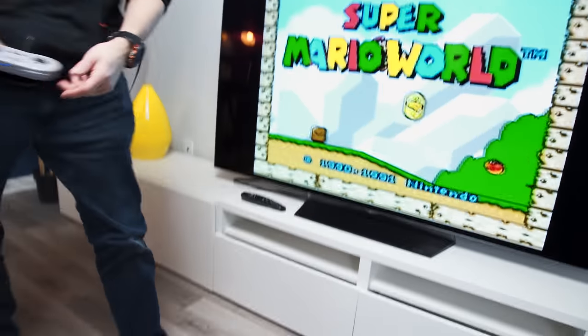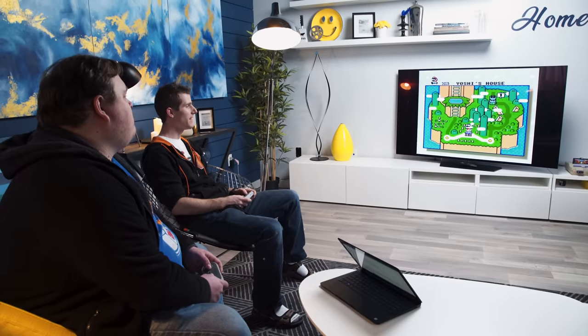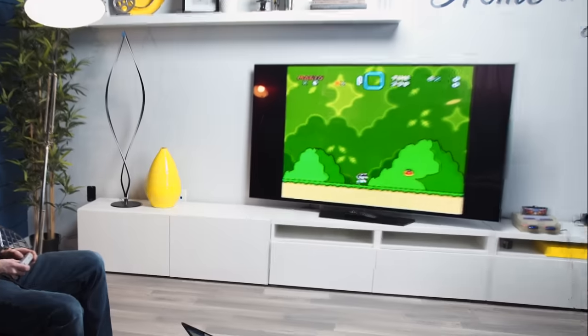You wanna play? Sure. I'm gonna do level two first so that I can get the Switch Palace.